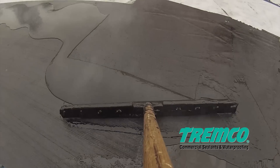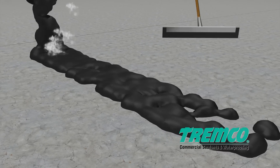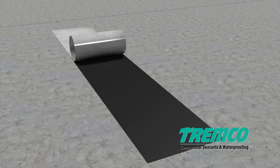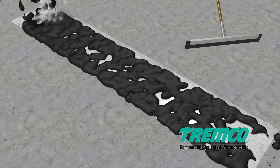TREMProof 6100 is ideally suited for new waterproofing applications. The TREMProof 6100 system is applied to horizontal concrete surfaces and is formulated exclusively for application to plaza decks, roof decks, and exposed top-level parking areas.